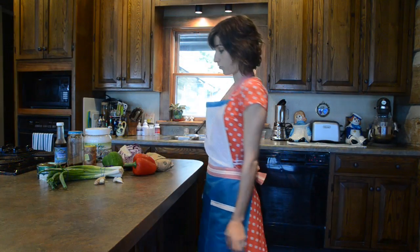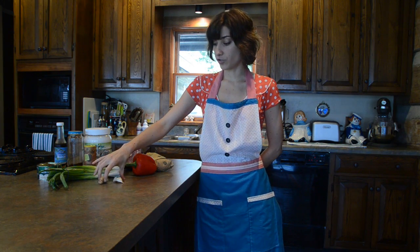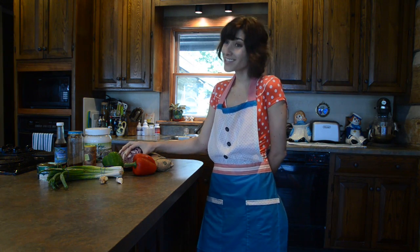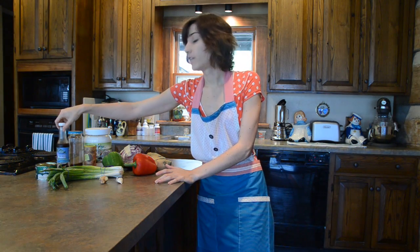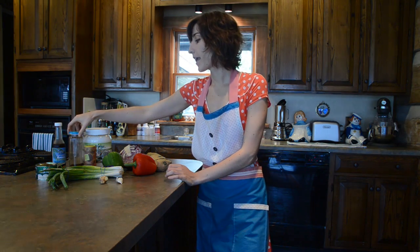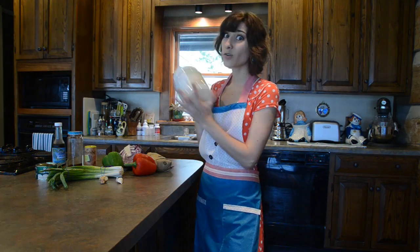And here are our ingredients. We have pretty obviously some bell peppers, scallions, ginger, garlic, cabbage — gotta have cabbage if it's in the name — some beef, we've got some water chestnuts. This is my secret sauce: coconut aminos. It's a replacement for soy sauce. And chili powder, Himalayan sea salt, and just a wee bit of coconut oil. Don't worry, you're not going to be using all of it.